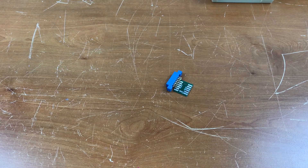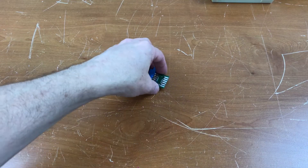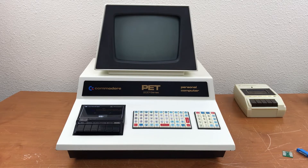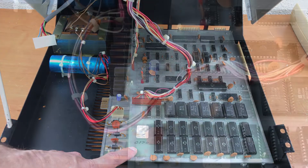I decided instead that I wanted to use this to solve a little problem that I have with my PET 2001. My PET 2001 is a very early model from October of 1977. You can see here the motherboard doesn't even have a solder mask on it. I think this is the first version of the motherboard.